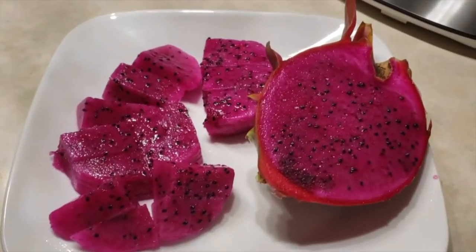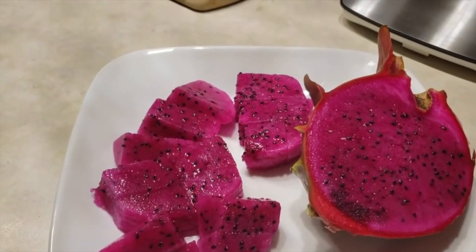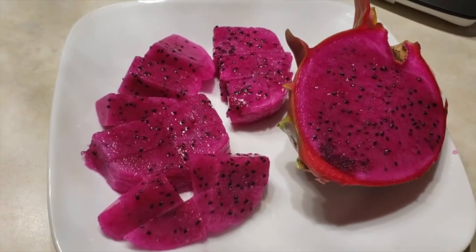I hope you guys enjoyed this video — don't forget to like, comment, and subscribe. How does it taste? It tastes pretty sweet and juicy. Just tasting this right here. Delicious. That's it.